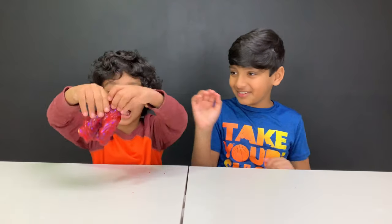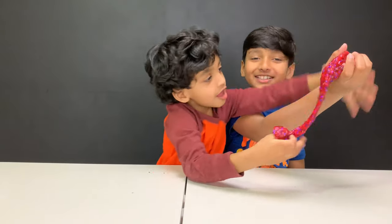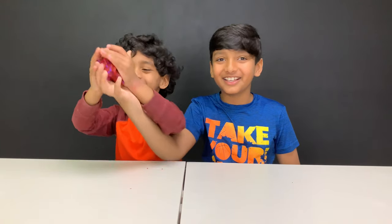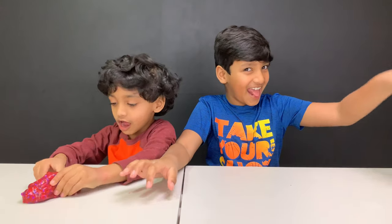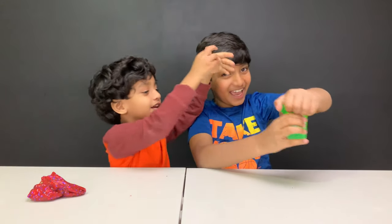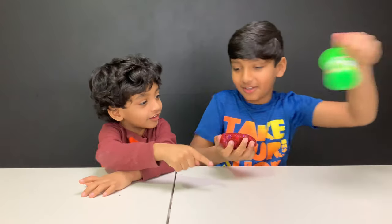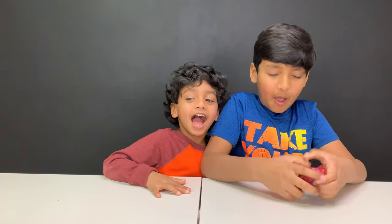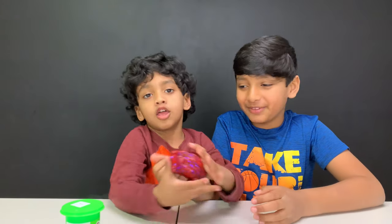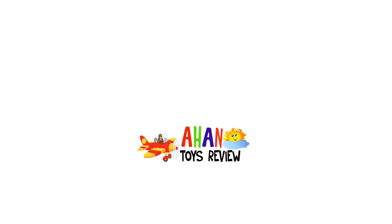Stretch it Arjun! Stretch it! No! Thank you for watching. Hey, this is my slime! Bye bye bye bye, have a slimetastic day! For more entertainment please click on one of these videos!